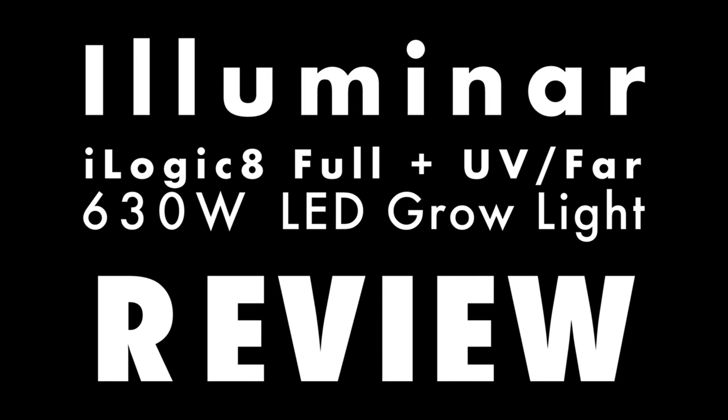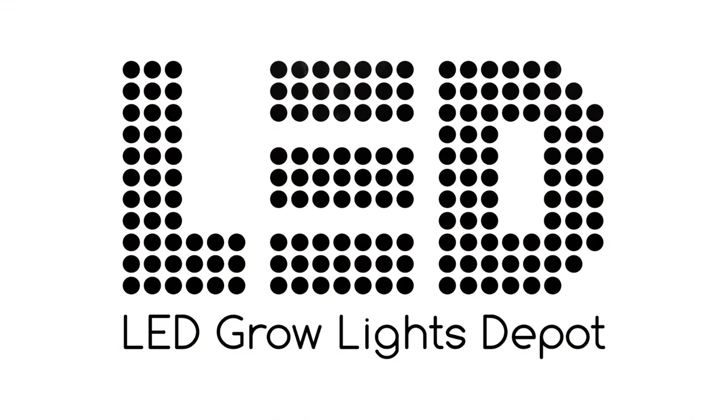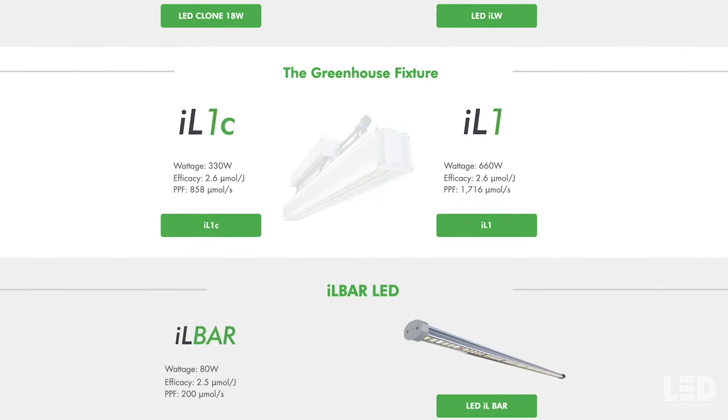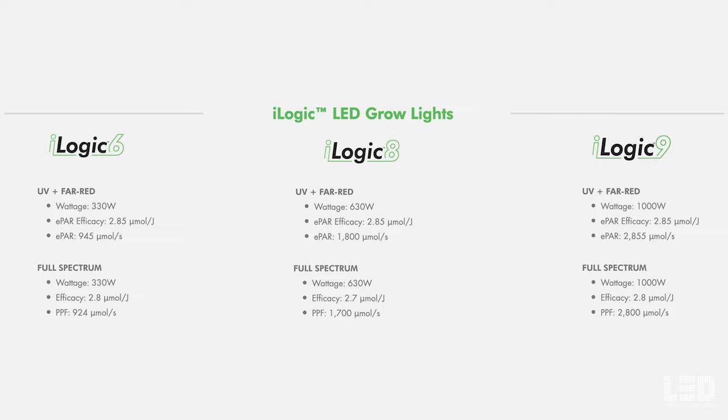Hey again, Eric here from LED Grow Lights Depot. This review is of the Illuminar iLogic 8 full spectrum with UV plus far red LED grow light. Stick around for the full review, PAR testing, and my final thoughts on this light.